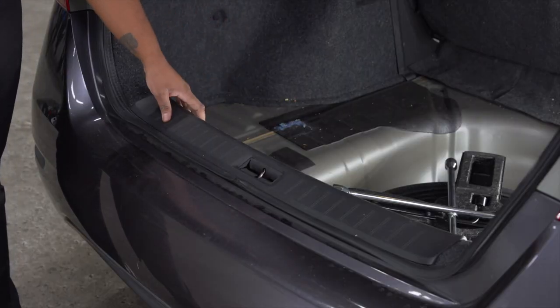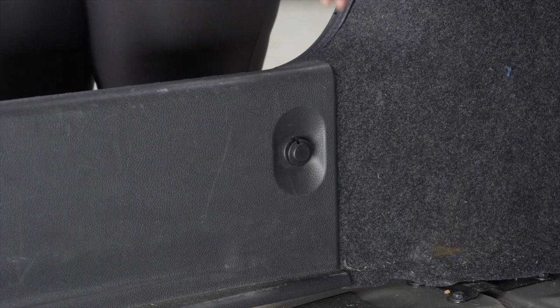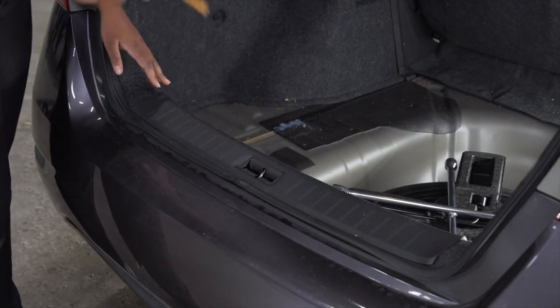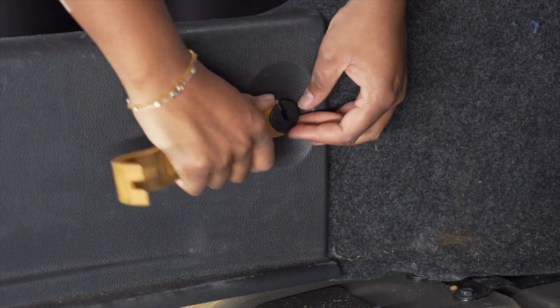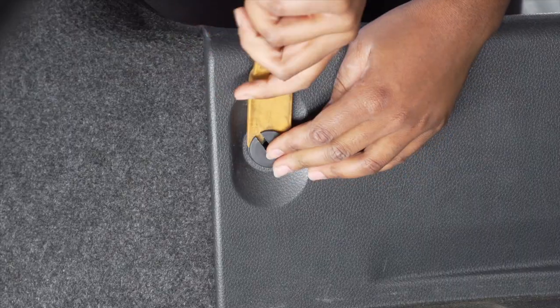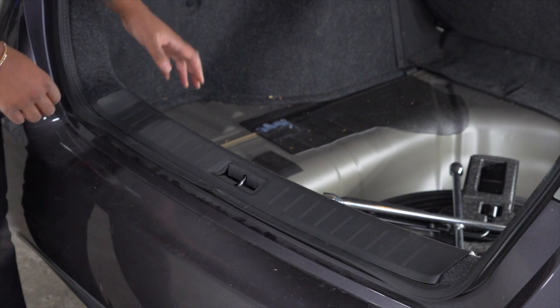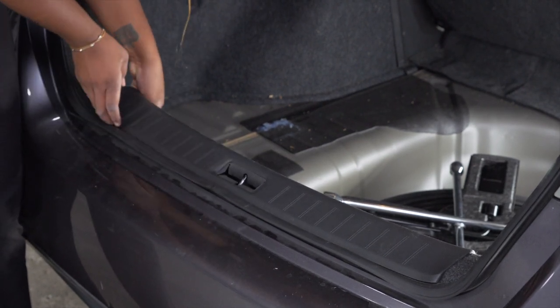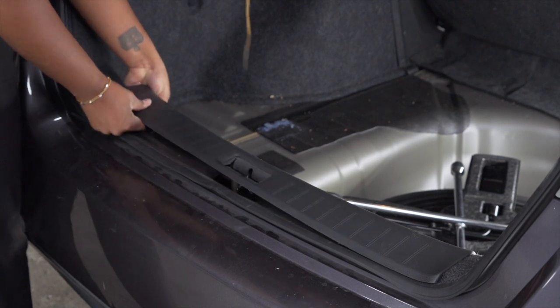Next, we'll be removing the rear threshold, held in by two push pins located here and here. To remove those, we'll just take a trim panel tool and pop them out. To remove the threshold, we'll start on one corner and push up, and take the other corner and push forward.